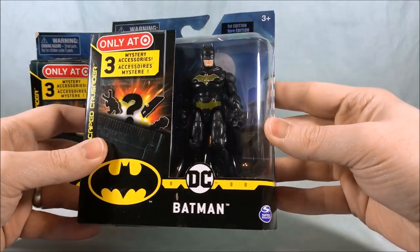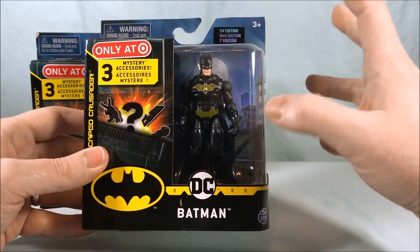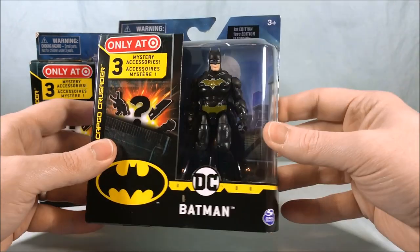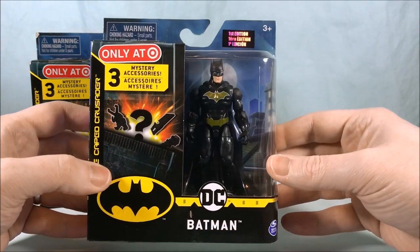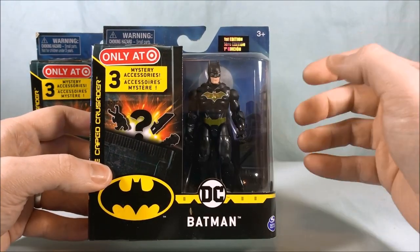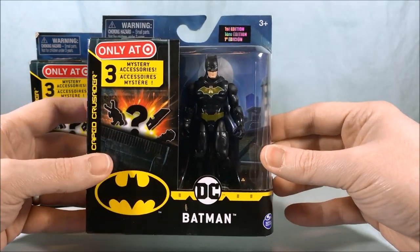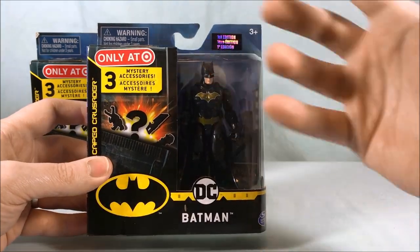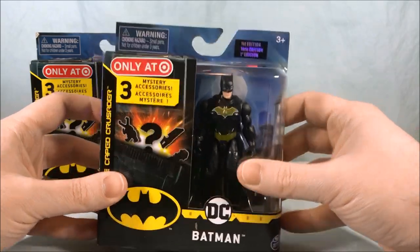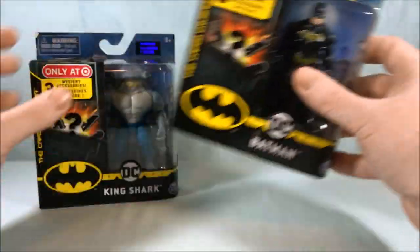Then we have another Batman, this time done all in black with a gold bat on the chest. This kind of reminds me of the 1989 Michael Keaton Batman suit. He had a circle bat instead of the big bat, but because all the other figures in this line have this bat shape it makes sense. It's definitely making me think of the Tim Burton Batman suit — and I like it, I like it a lot. So let's get these open and take a closer look.